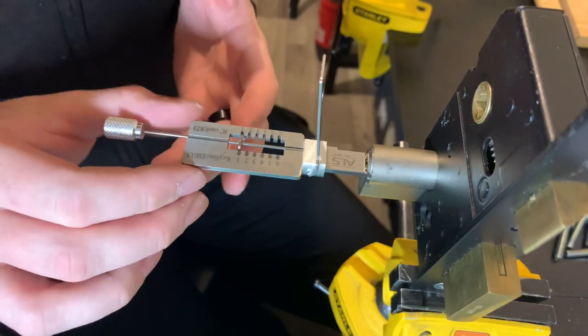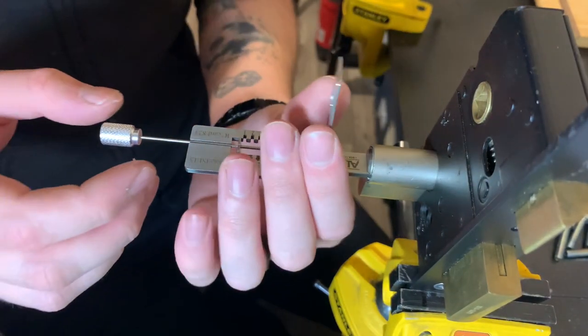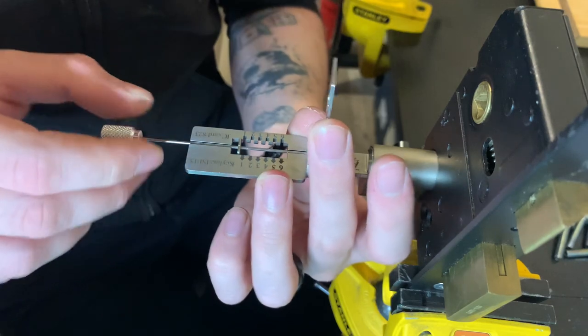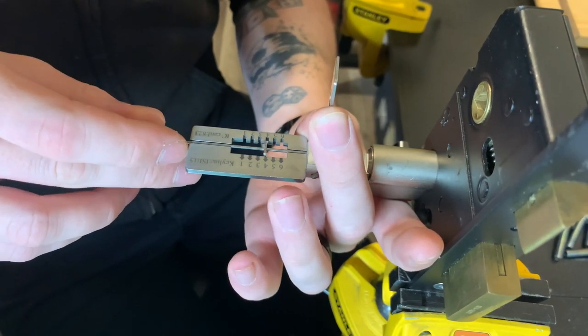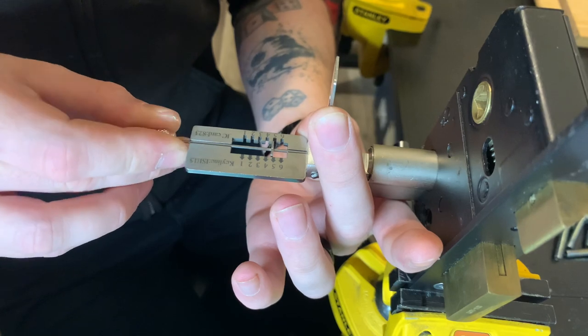This tool can be used in both directions — it's just easier in one than the other. I'm going to demonstrate picking it in the other direction as well in this video, so hang around if you're interested. Obviously I picked this lock before doing this video just to make sure it works. It wasn't very easy, but they're not always that easy.